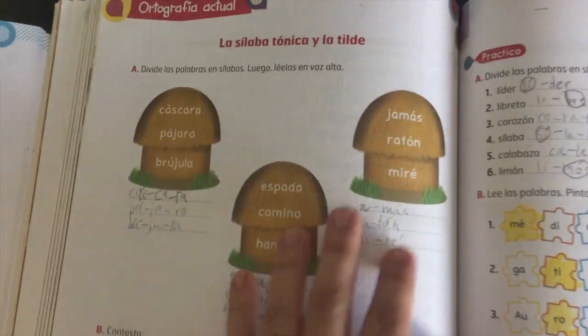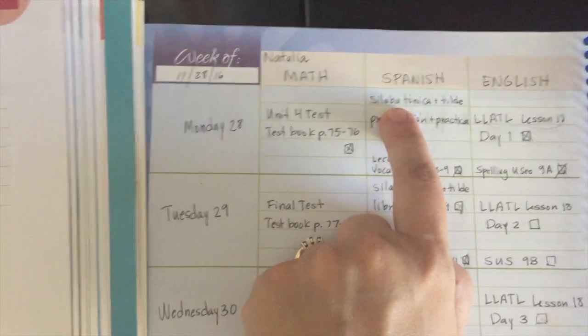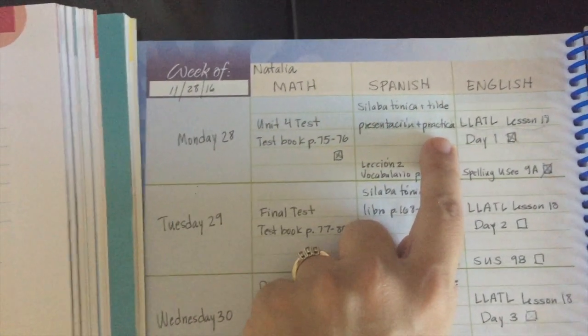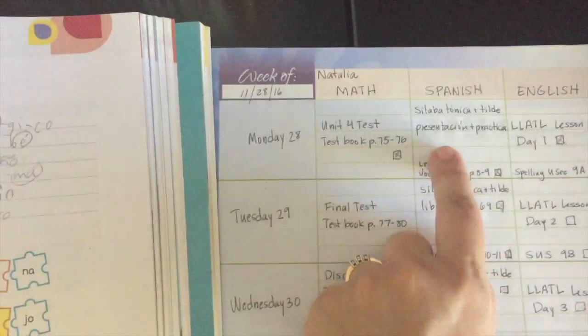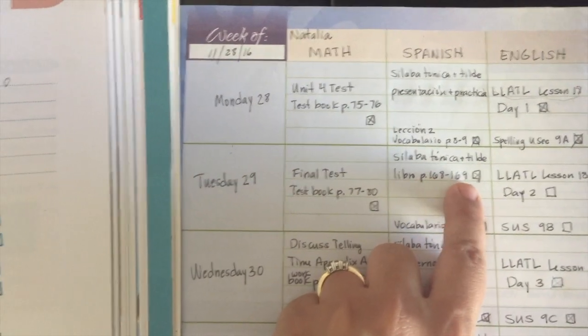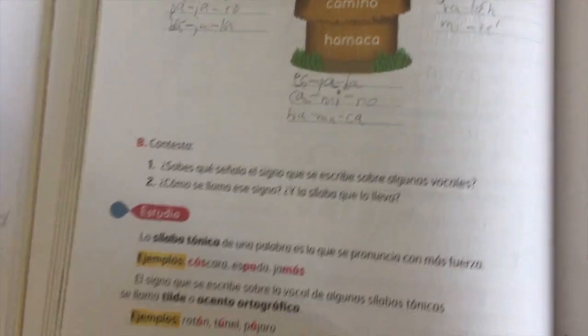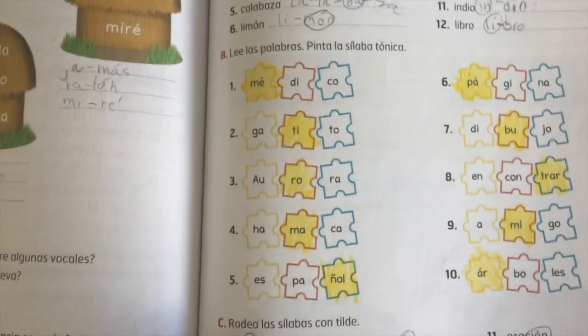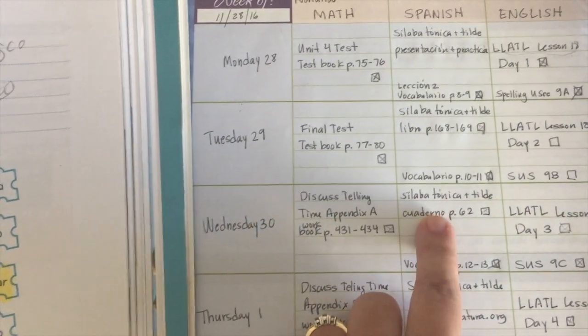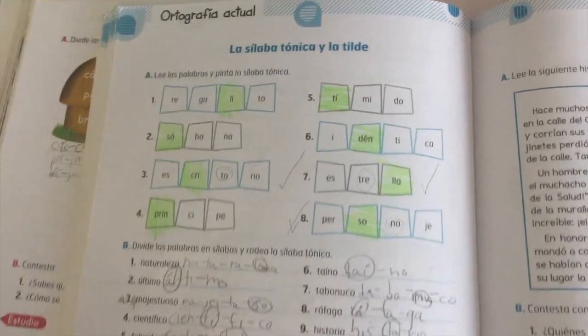Once I know she understood the last lesson, I look up the new topic and I always plan a day of presenting the theme and practicing orally or on our whiteboard, instead of going right into the book. Then if she's fine with that, we move on to using the actual book. I write down what page she would be doing — on the first day we usually do it together, and some days she can do it on her own, so those are the page numbers I write down for her.